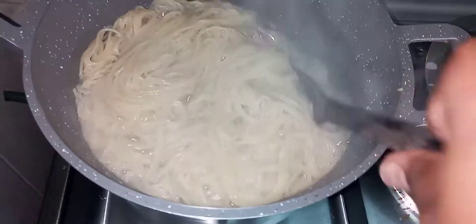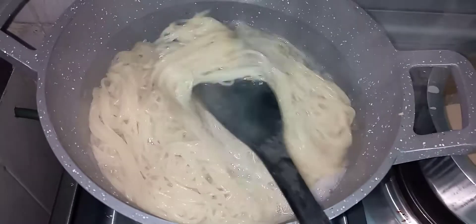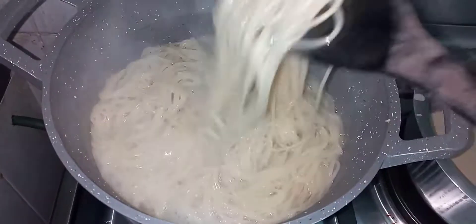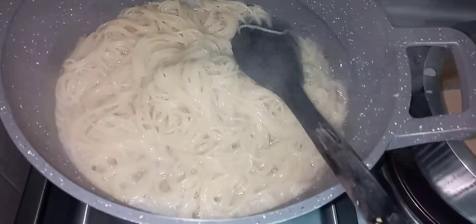My spaghetti are ready. What I'm going to do is strain the water and then add cold water to stop the cooking.